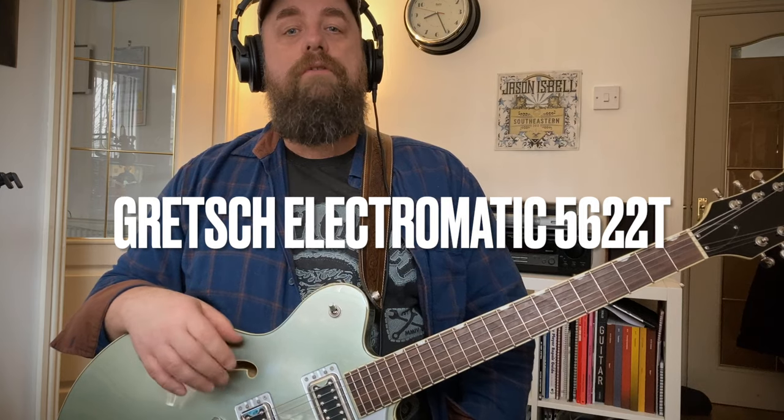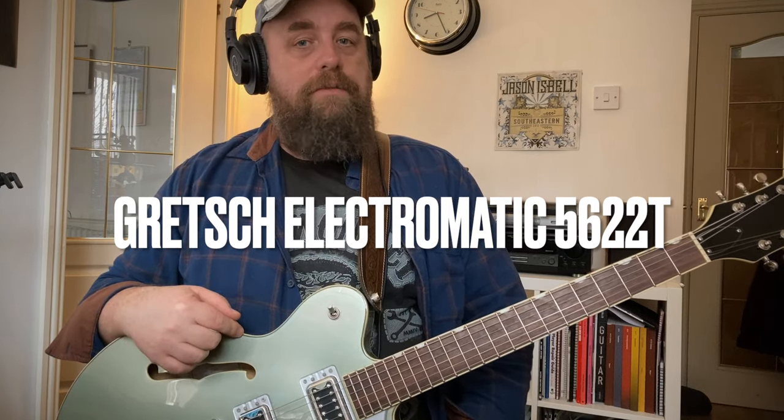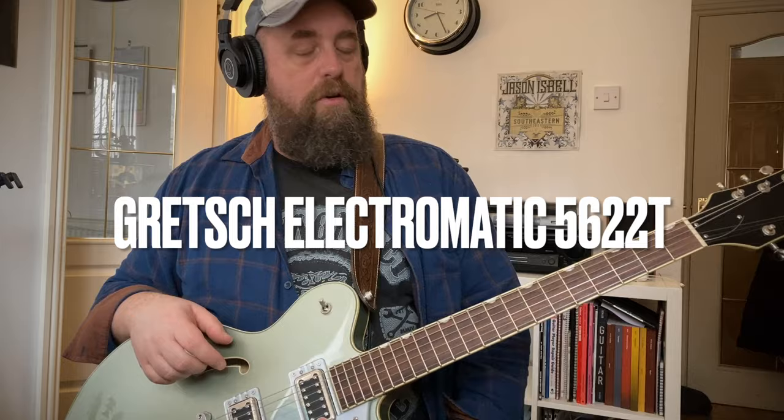Hi everybody, how you doing? I'm just doing some practicing today and a bit of recording and I thought I'd just do a quick video on my Gretsch because I've not really done anything on this before.